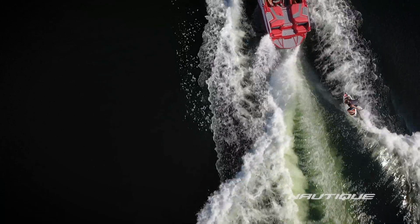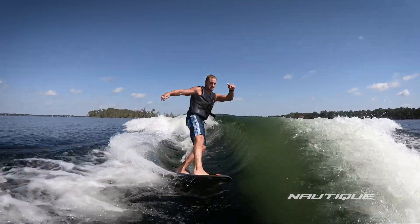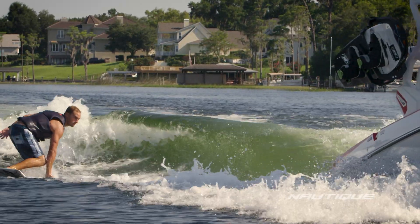What we learned was that we really needed to scrape the entire hull sides off of the G-Series and start fresh so that we could put the water right where we wanted it. All that hard work led to a wave that's just a totally different pedigree than anything out there in the market.